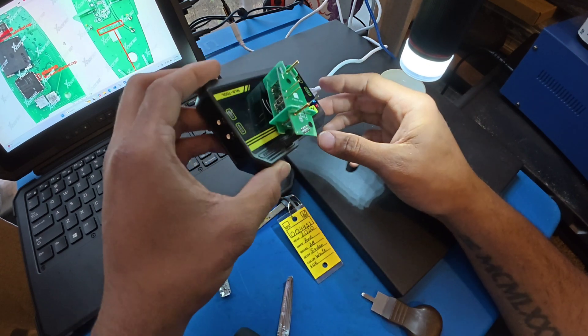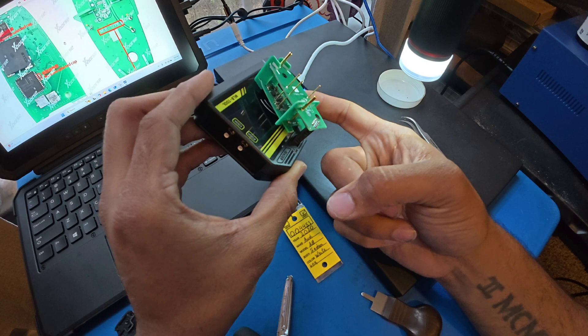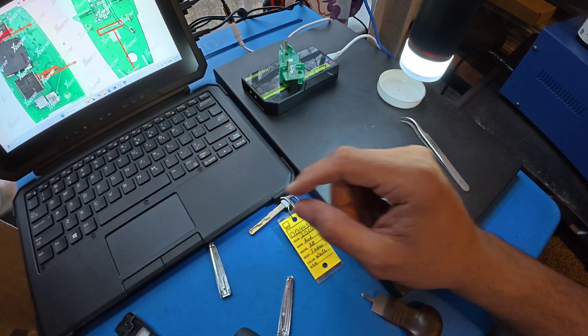Notice how the adapters are laid out - the board is at the bottom so the machine can actually read it and then decode it.